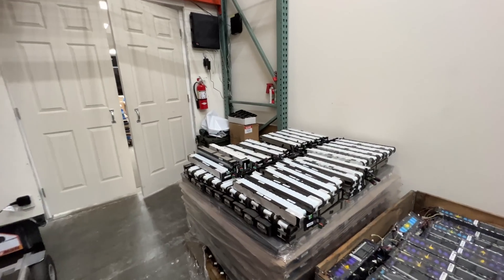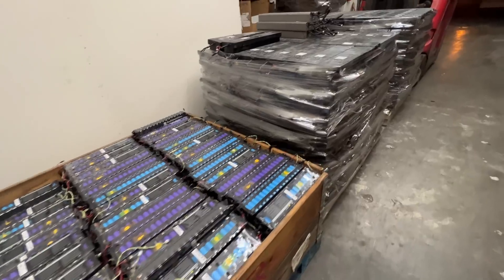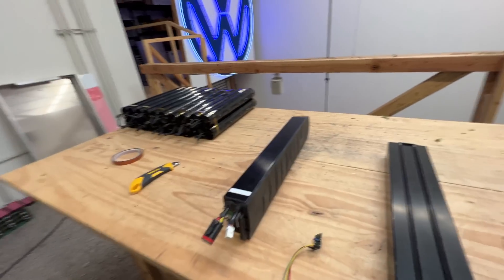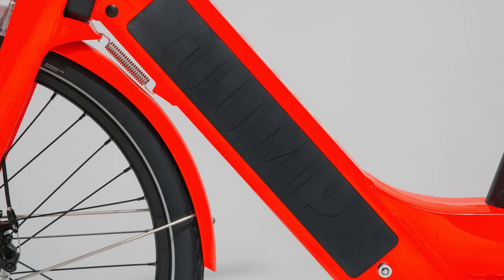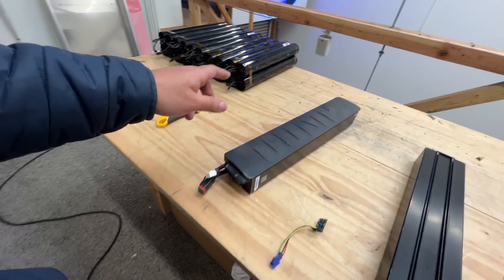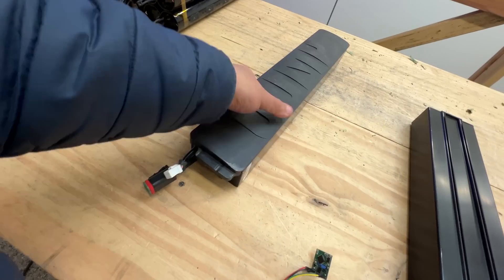Hey, once again it's time to talk about batteries. We have several new products to offer, but this time around I want to talk about an old product. Remember the Jump eBike battery packs that have the MH1 cells? We sold a ton of those. A bunch of you used them for all kinds of things, and now we have a small number pop back up. We secured them, and they are now on our website — this time as complete packs.